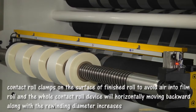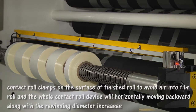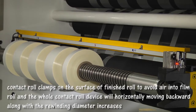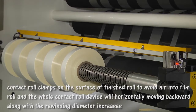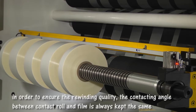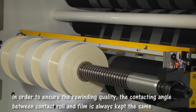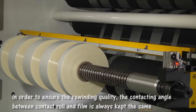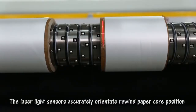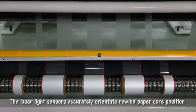During rewinding, the contact roll clamps on the surface of the finished roll to avoid error into the film roll. The whole contact roll device will horizontally move backward as the rewinding diameter increases. In order to ensure rewinding quality, the contact angle between the contact roll and film is always kept the same. The laser light sensor accurately orientates rewind paper position.